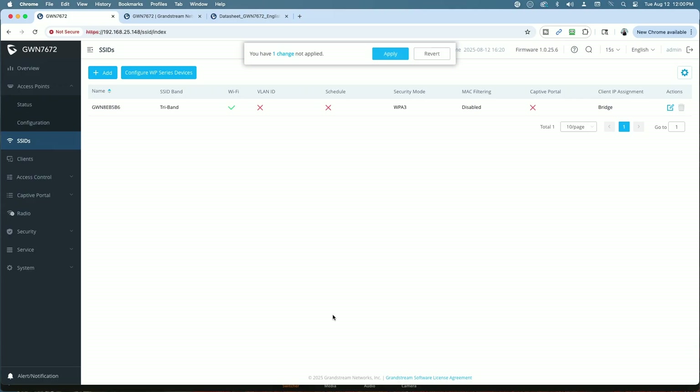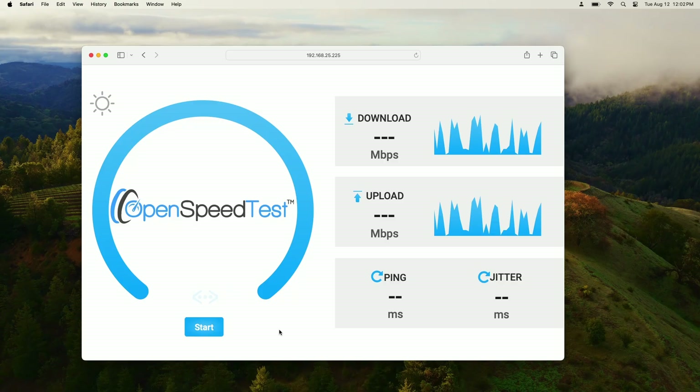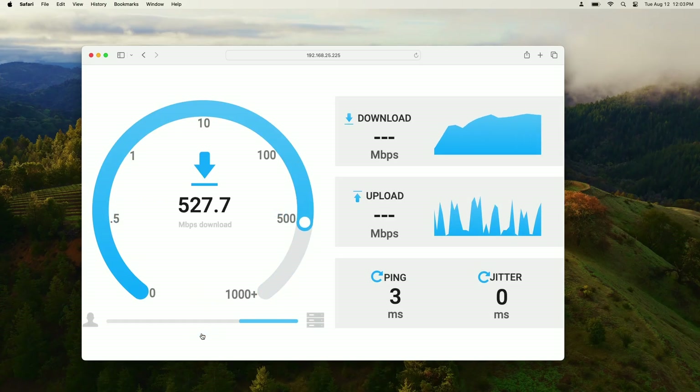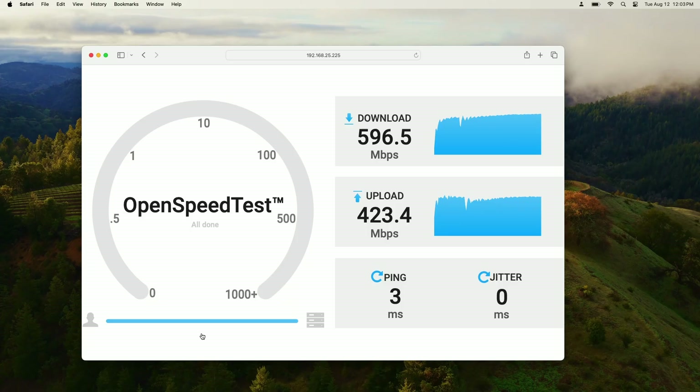We'll hit save, apply the changes, and let the access point provision. Once provisioned, we run the speed test in tri-band mode with MLO enabled: 596 down and 423 up. So we did a little better on download with MLO off, but better on upload with MLO on. That covers testing tri-band without and with MLO.